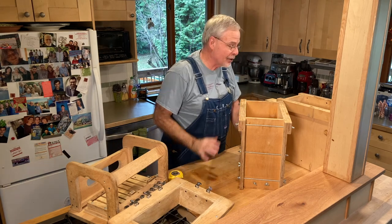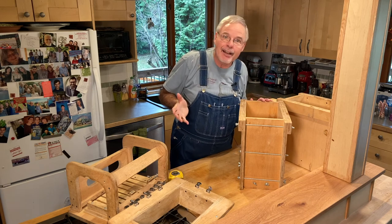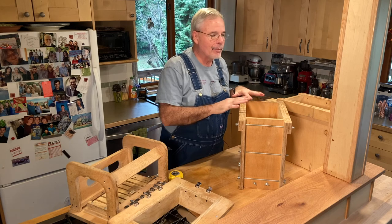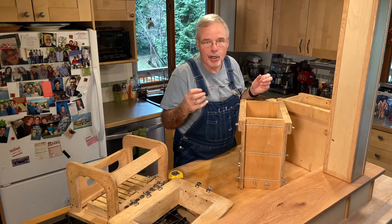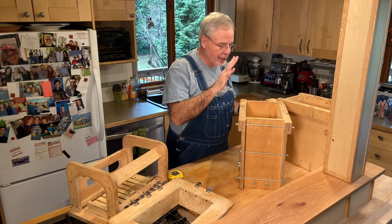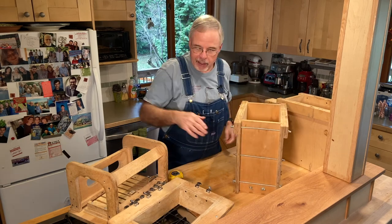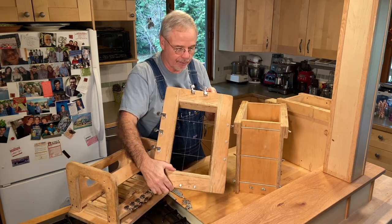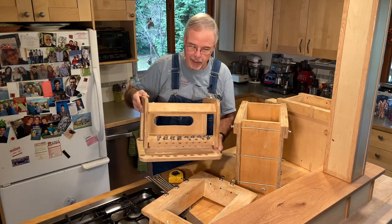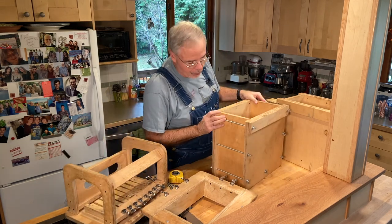Some of you who saw the step-by-step soap making video I did wouldn't mind having a closer look at the things I made in the shop that helped me take my soap making from really small 15-bar batches up to batches of almost 100 bars. The first is the soap mold, the second is the loaf cutter, and the last is the bar slicer. We'll start by taking a close look at this soap mold.